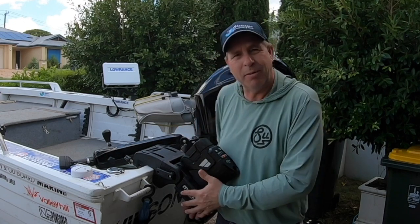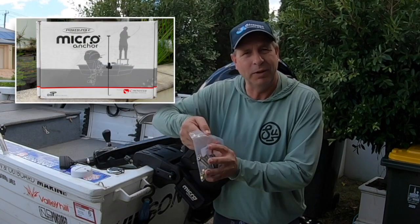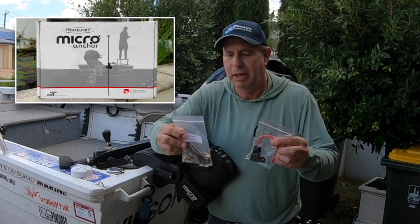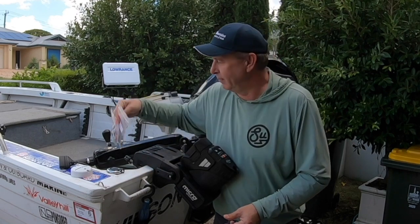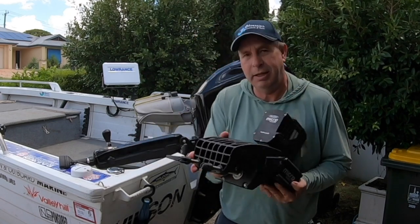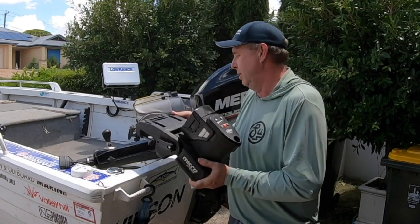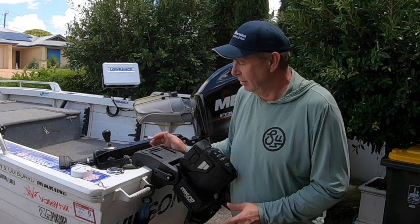To hard install the PowerPole micro system to your boat it's a pretty simple process. Everything you need comes with it — Allen key, bolts, washers, and the inline fuse — except you'll need a drill and drill bit to drill the holes into your transom. Remove the clamp bracket, use the existing screw positions as a guide, mark and drill the holes.